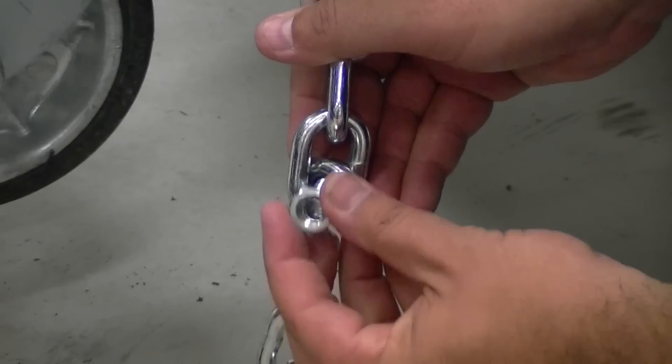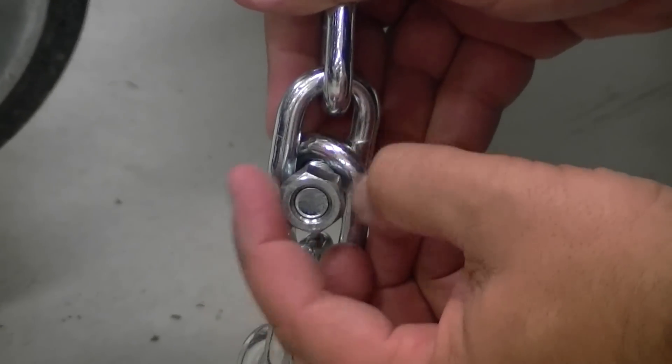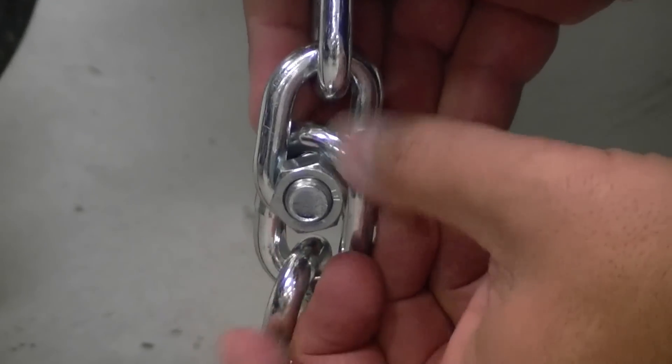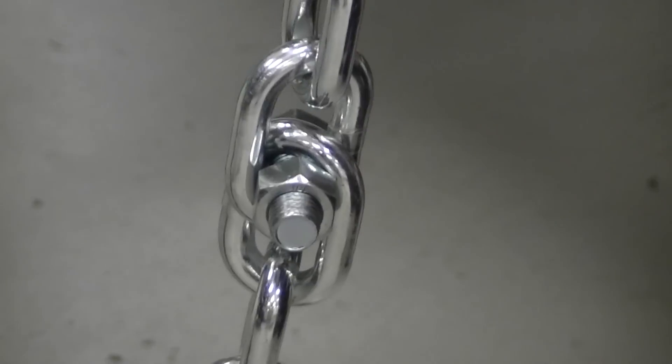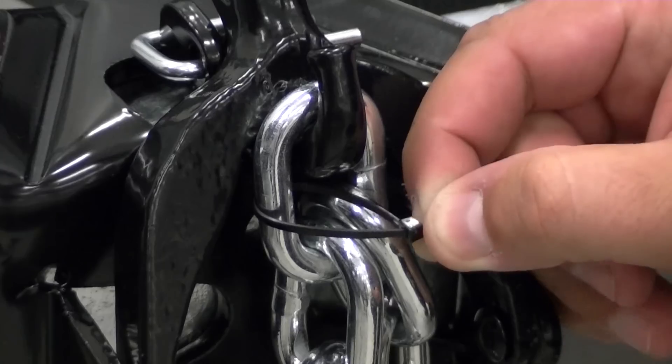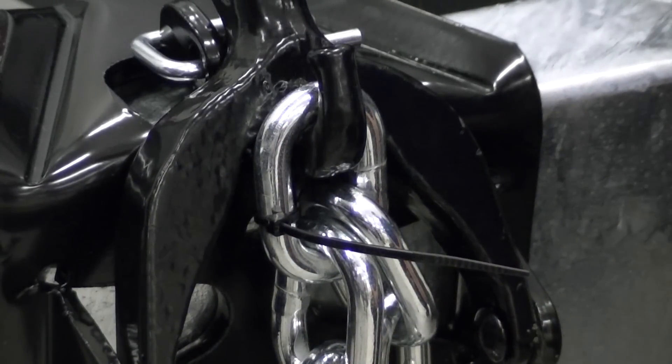If you find that a certain link doesn't transfer quite enough weight but the next link transfers too much, you can half-link the setup by placing a 12mm bolt between the two links. This is a good idea for fine tuning. Once you've found the proper chain link, mark it for easy recall.